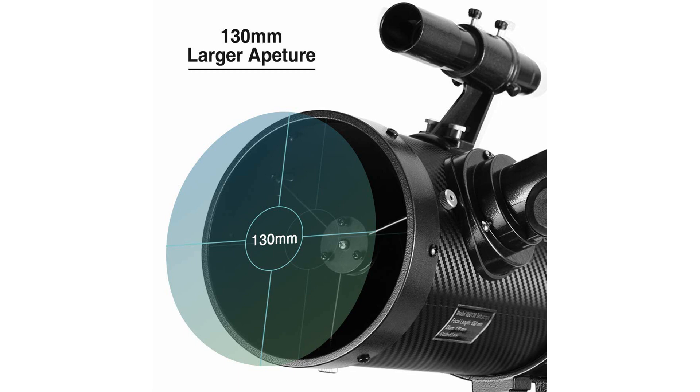With its combination of advanced features and accessories, the 130EQ Newtonian Reflector Telescope is an excellent choice for both beginners and experienced stargazers.